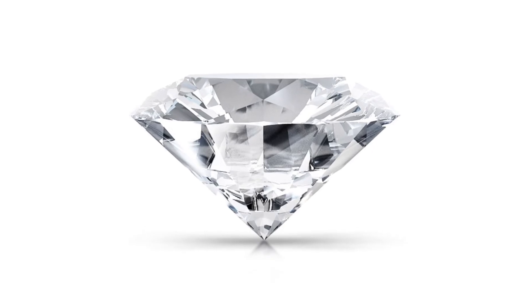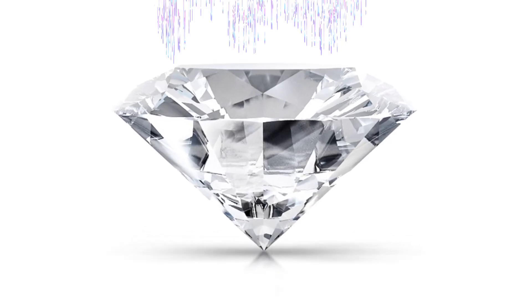Now closer, closer, closer... I'll reveal you: nanodiamonds.